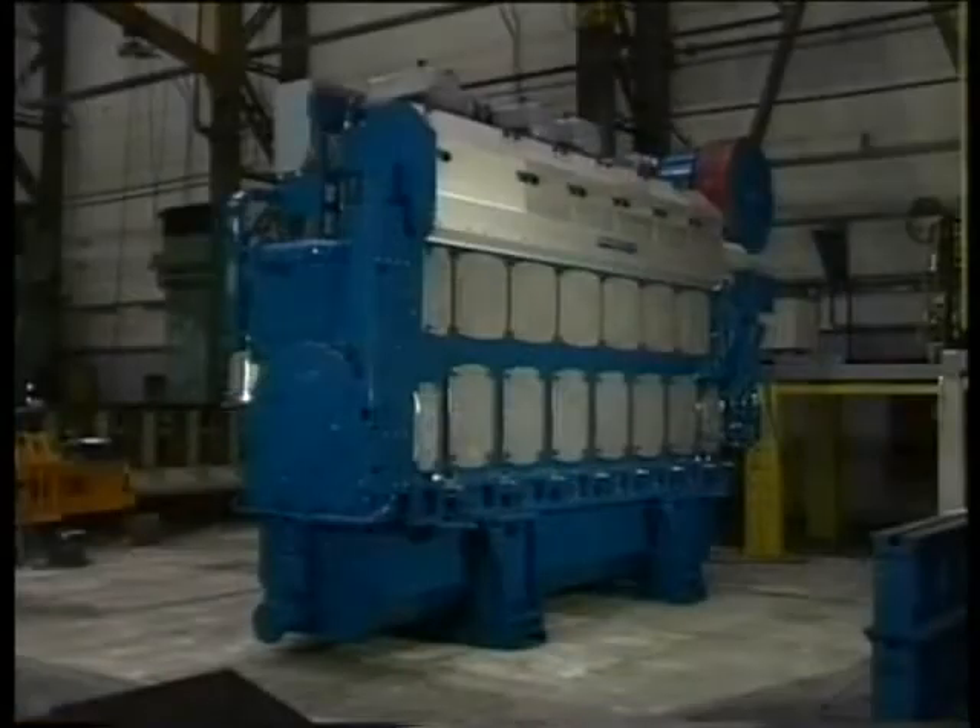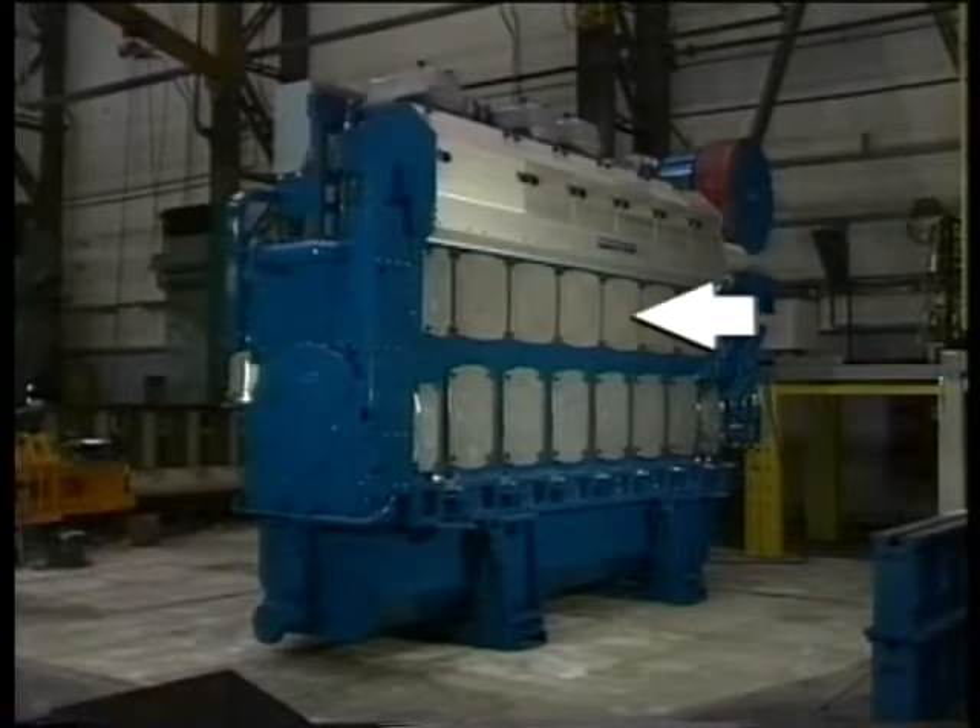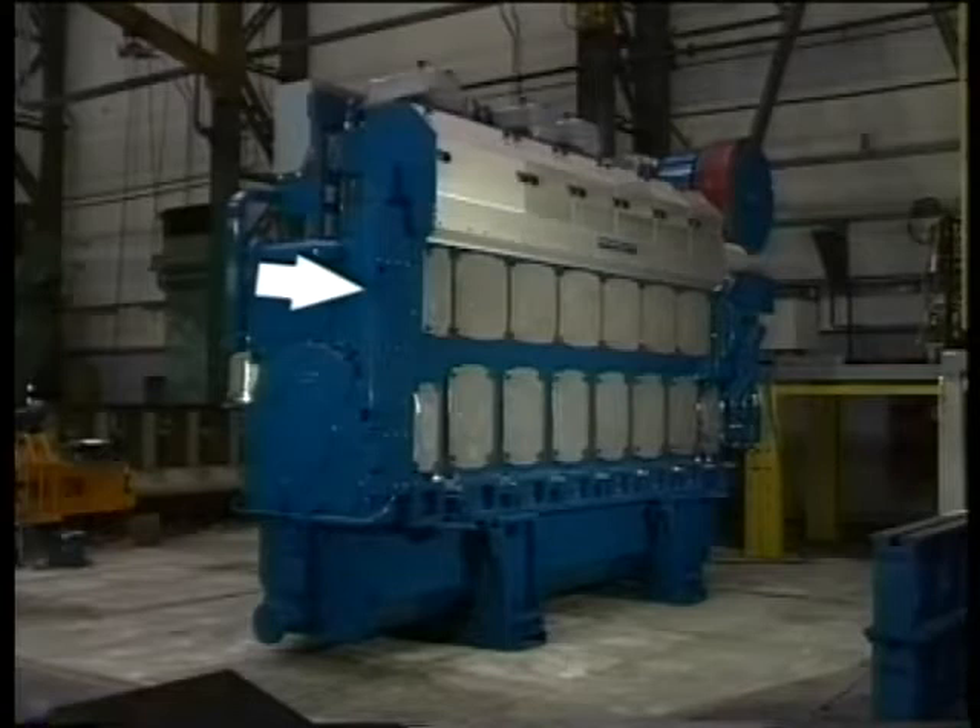When exchanging a camshaft section, the following engine parts should be removed: the camshaft door, the valve rocker arm bracket, and the starting air distributor.